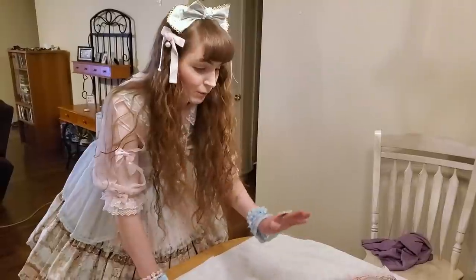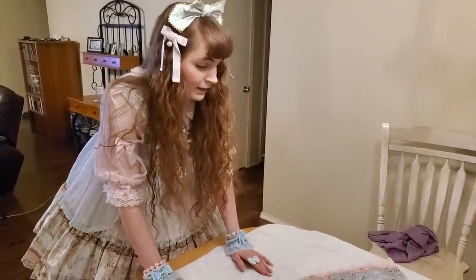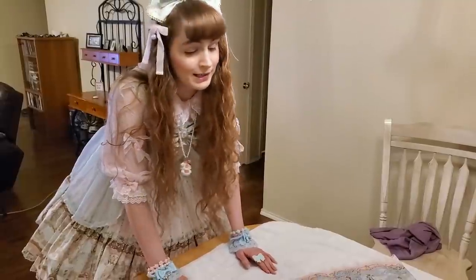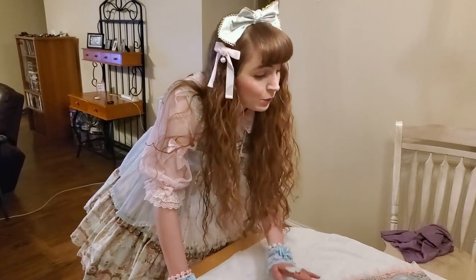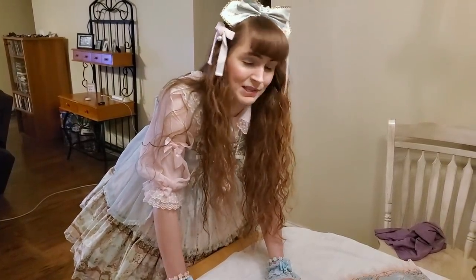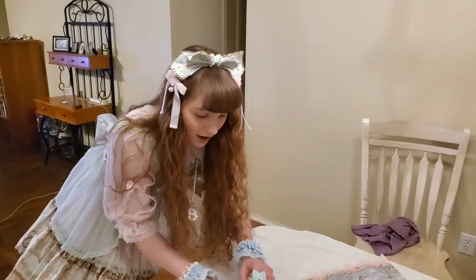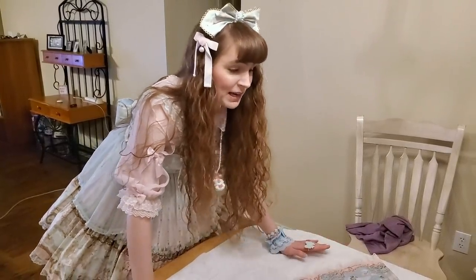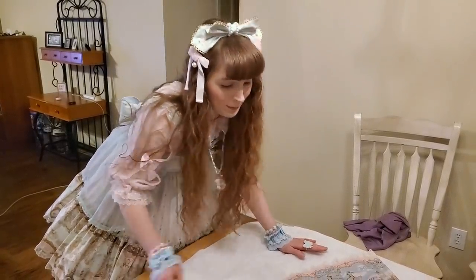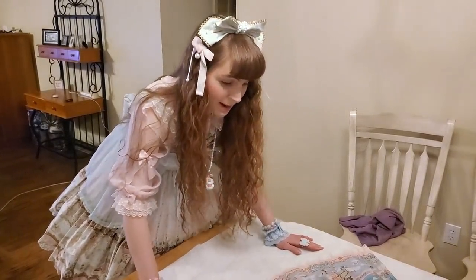That's pretty much all you need to do — just let it dry. If you want to iron it afterwards, I'll show you in a separate video. With cotton, you just iron the dress inside out — never put an iron directly on top of the print. Turn it inside out and iron on the opposite side so you don't damage the print and don't iron in any residue.